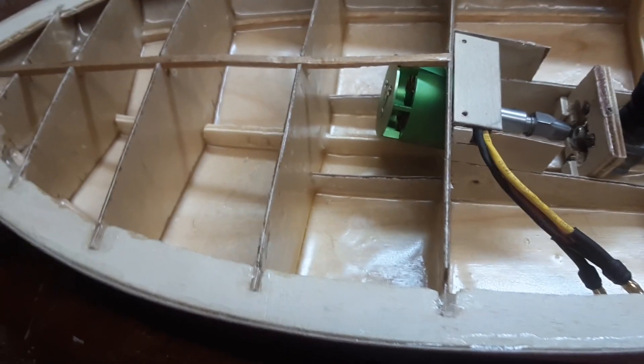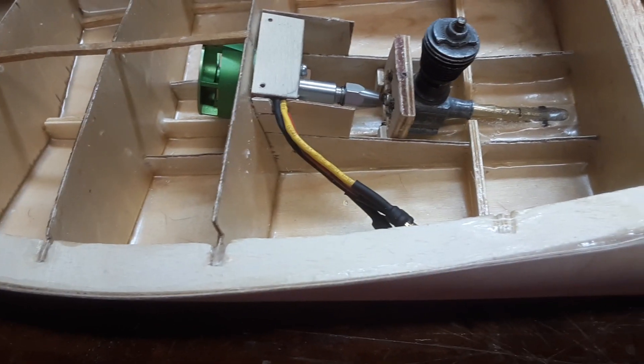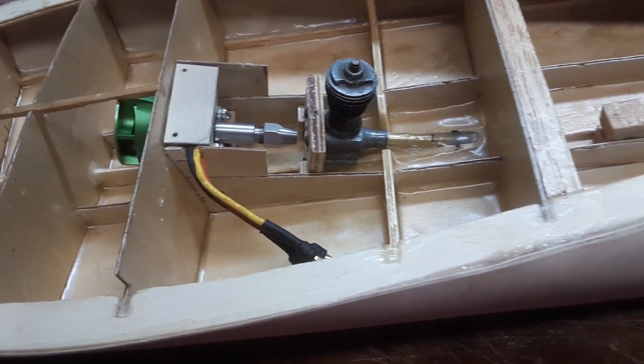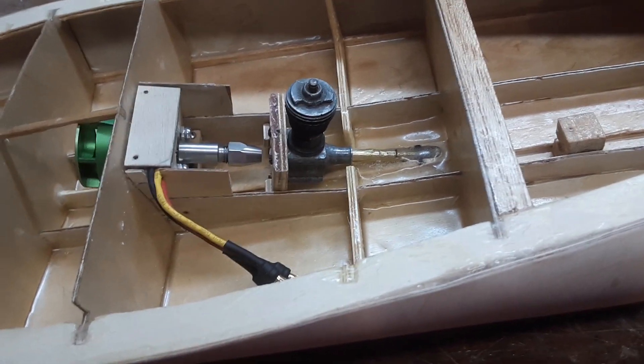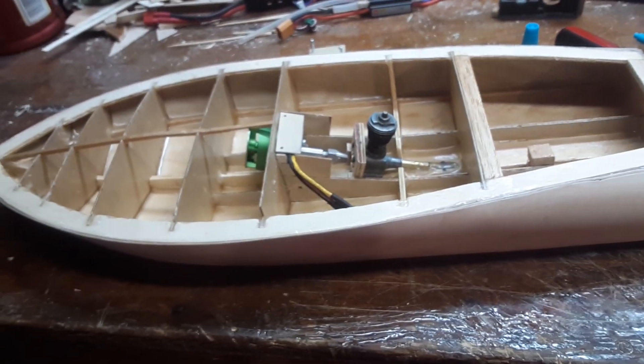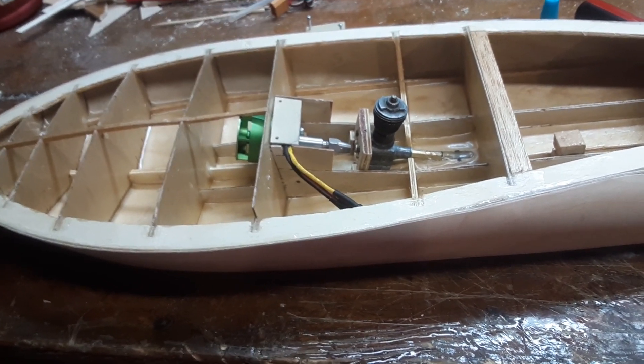From there I can mount the servo back there, mount the hardware. Now that I have this done, I can put the foam in the front, then skin the top deck and paint it. Don't know what color I'm going with yet, but that's more progress on the Skedaddle Junior.